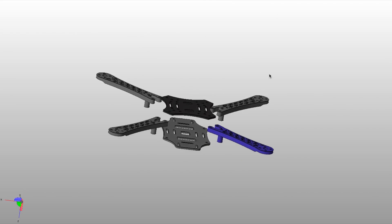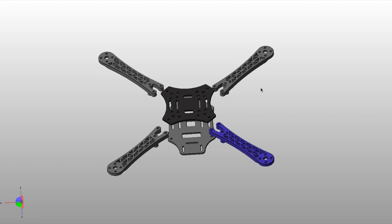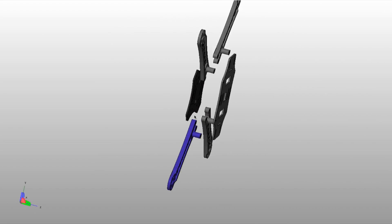Today we're going to be 3D printing a quad frame. This quad frame is 3D printed in six pieces — the forearms and the upper and bottom piece. Let's get started with the print.